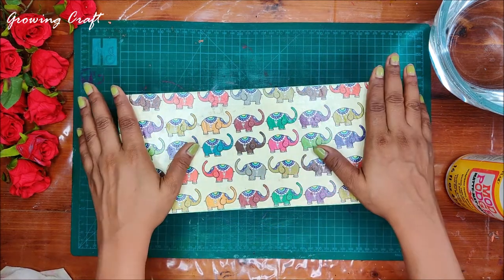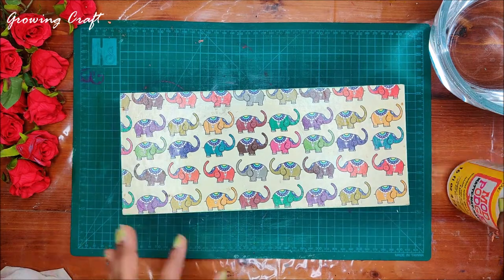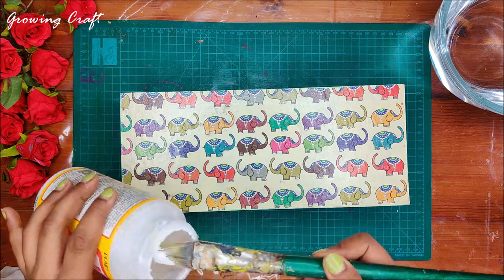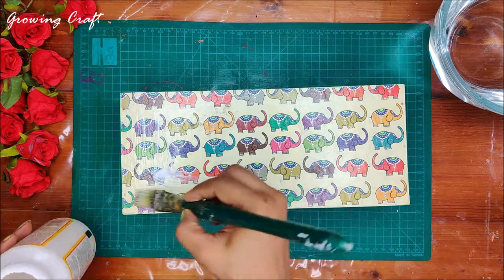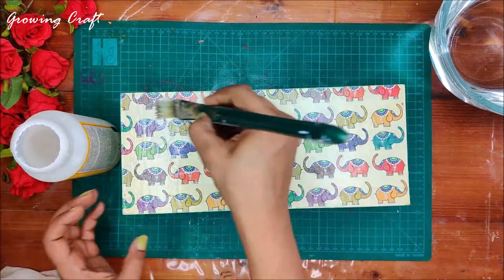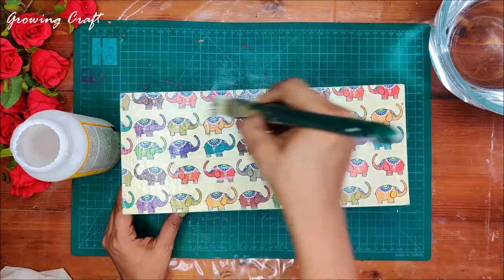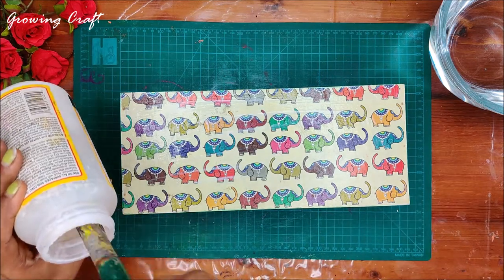I'm a little bored of this design so I've decided to do a makeover. I'll start this project differently — usually we prep the base with color first and then do the decoupage work, but here since we are doing it with pattern paper, I will directly stick this. What I'm using is my Mod Podge, and I'm applying a generous coat of Mod Podge here.